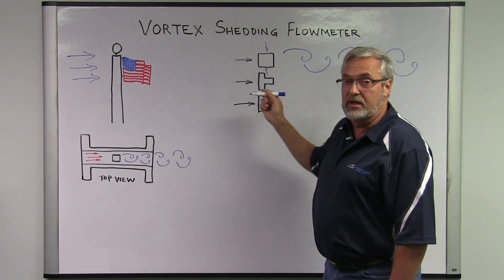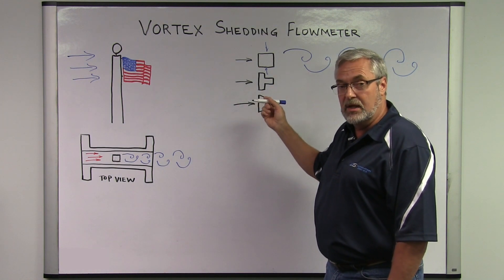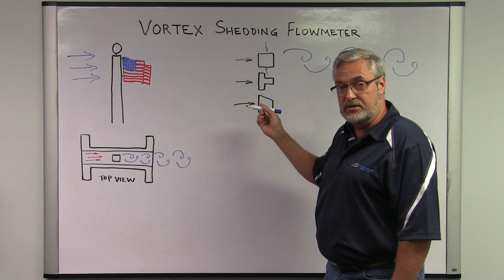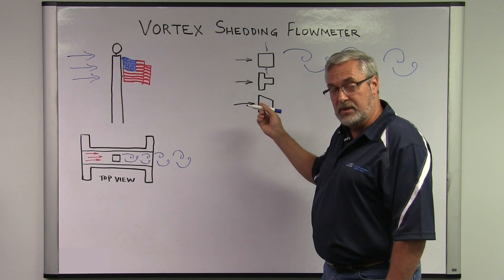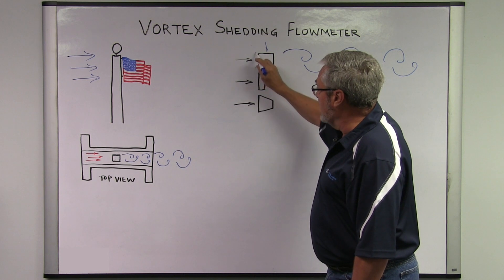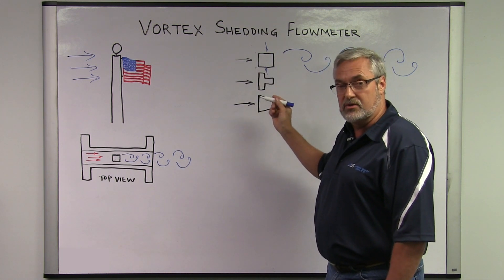A vortex flow meter requires a higher velocity to measure flow rate — it does not measure low flow, and you need other technologies for that. It also needs a cleaner fluid with no suspended solids, as those might be erosive and reduce the edge of the shutter bar, causing an inaccurate measurement.